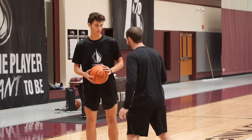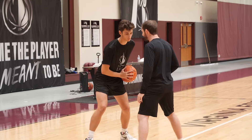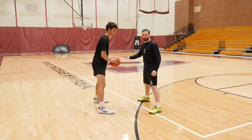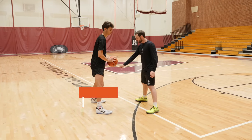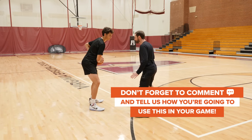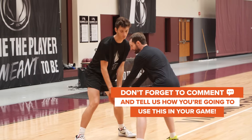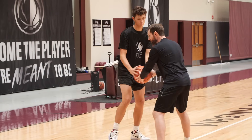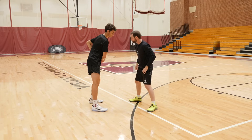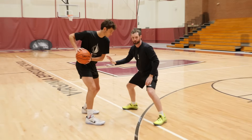If you've got a guy in an isolation situation and he's in triple threat, the first thing I like to do is take away his normal pocket. Most right-hand players are more comfortable on their left pivot foot with the ball in their left pocket. They feel comfortable jabbing, extending the jab, shooting from there, or pulling back and shooting. So the first thing we're going to do is get up on their hip and make them play out of that uncomfortable pocket.